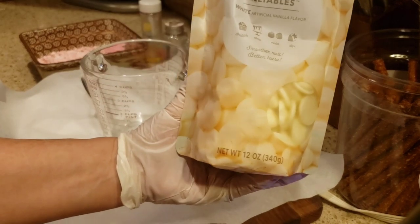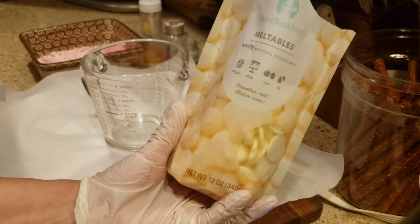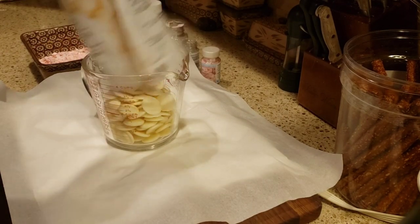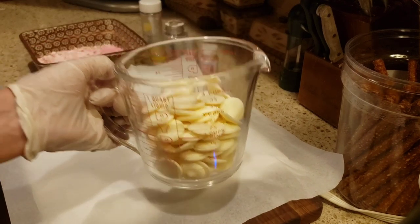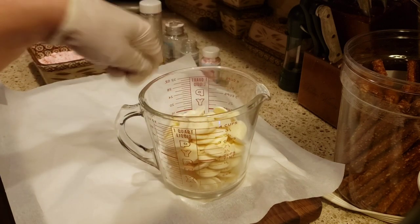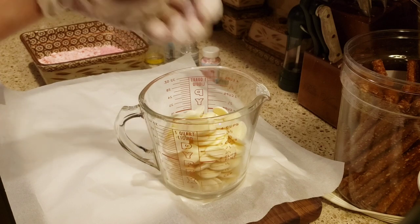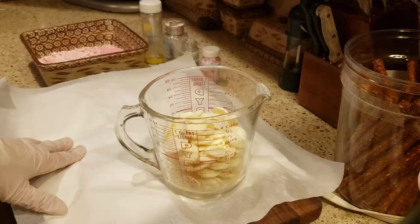So I have this chocolate that I purchased from Michael's, but you can get the meltable chocolate anywhere — Hobby Lobby, Joann's, you can order it online. I'm just going to put this in the microwave and melt it on 30-second bursts, and keep mixing it until it's totally melted. Then I'll show you what's next.